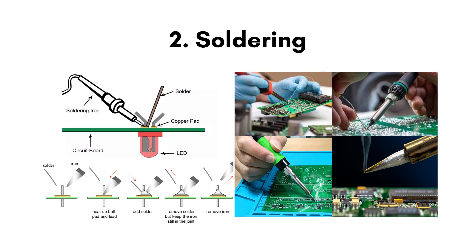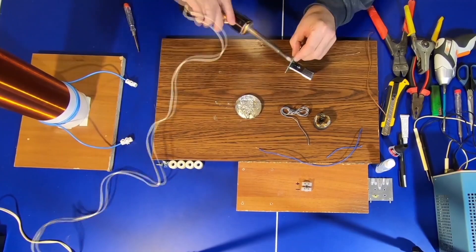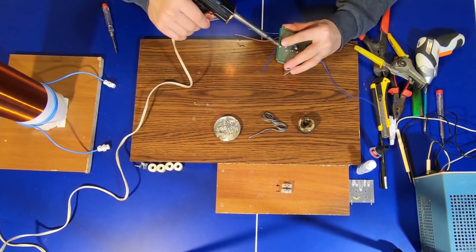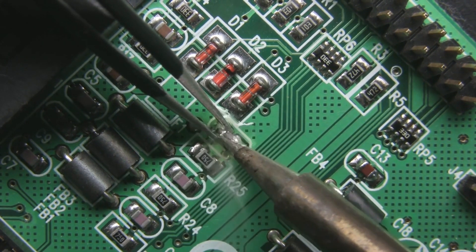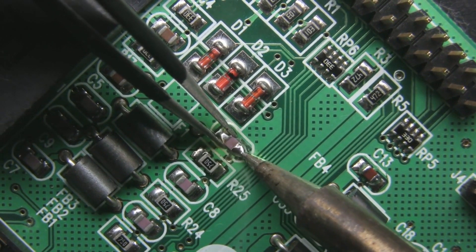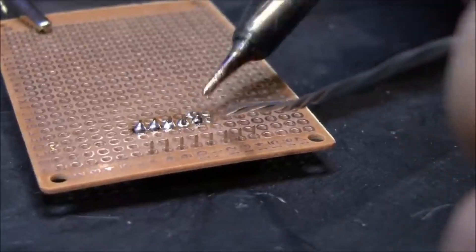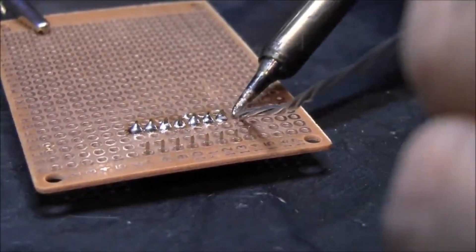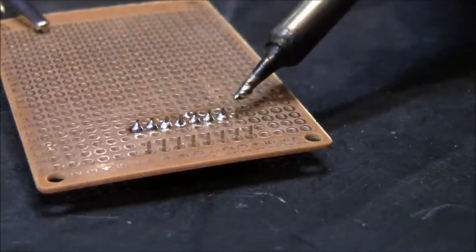Number 2: Soldering. Soldering is a process of joining two metal surfaces together using a filler metal called solder. The soldering process involves heating the surfaces to be joined and melting the solder, which is then allowed to cool and solidify, creating a strong and durable joint. Soldering is commonly used in the electronics industry for the manufacture and repair of printed circuit boards (PCBs) and other electronic components. It is also used in plumbing, metalwork, and in the manufacture of jewelry and other decorative items. Soldering is an important skill for many industries and hobbies, requiring a combination of technical knowledge and practical experience.